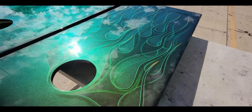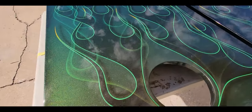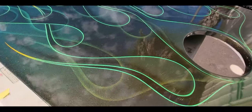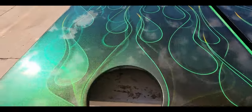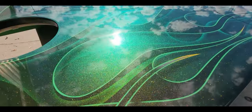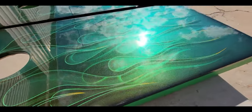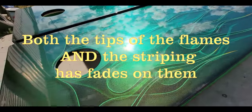Then a double flame job — outline on one flame job, and then the other one is a ghost flame job which is color shift, changes from like a green to a gold, even has a bluish tint to it. Did one set of flames with tips in like a charcoal, and then the tips of the outline in a different color, kind of like a yellow.